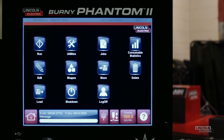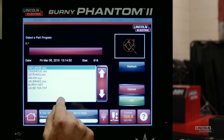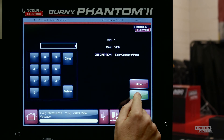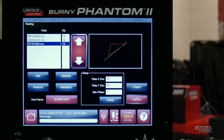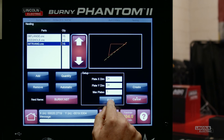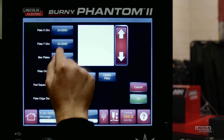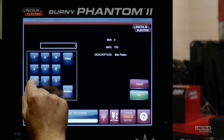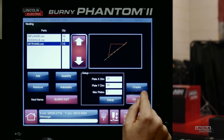Once that's done, we navigate to the job screen and press Nesting. Now we add the parts that we want to use in our nest and choose a quantity for each. Now we need to tell the software the width, length, and quantity of plates that I want to use to nest these shapes onto. Press Setup, plate dimension, number of plates, and then add the plate, and press okay.